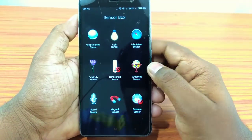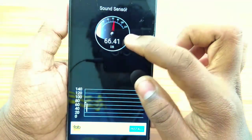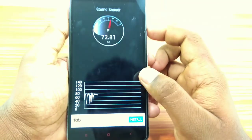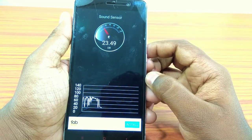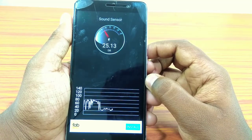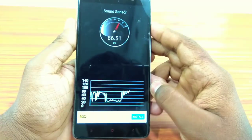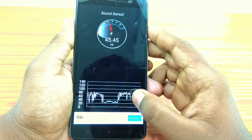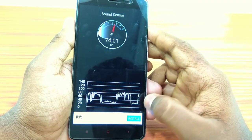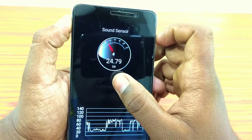If you want to test the sound sensor, you can use the M8 sensor. We are recording this graph. If you want to see this graph, you can see the noise in the middle of the video. The sound sensor is very easy to use.